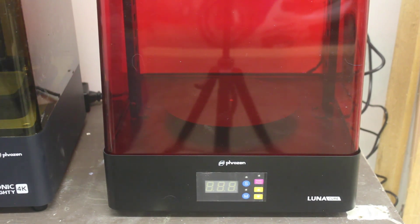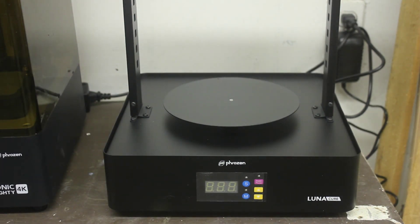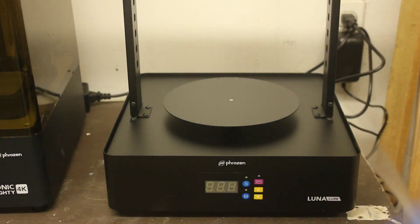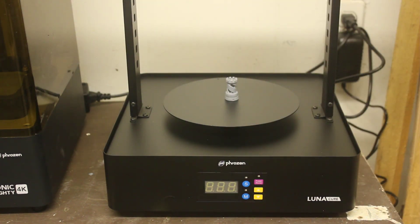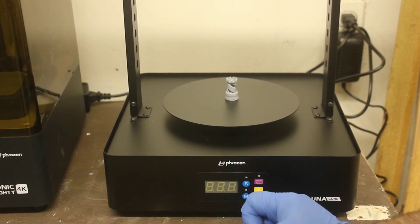Now we're going to cure this in the Luna cure station from Frozn. The bars inside came a little bit tilted and wouldn't let the button on top of the machine engage with the cap. I had to bend them back a little bit — it wasn't a big deal, it's just sheet metal. I place the print right in the center and now we can turn on the machine.